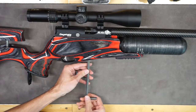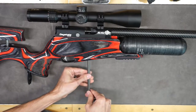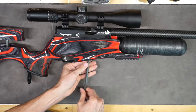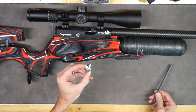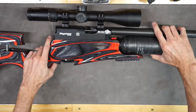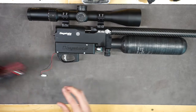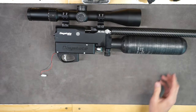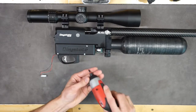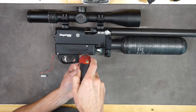Next thing you do is remove the stock with an 8mm Allen key. Set this aside. There's a little cover here — you've got to remove that to reveal the motherboard, the electronics.